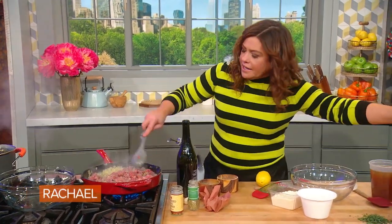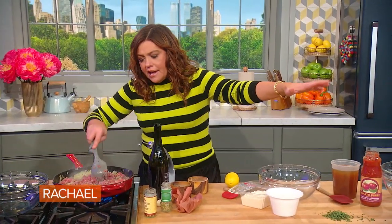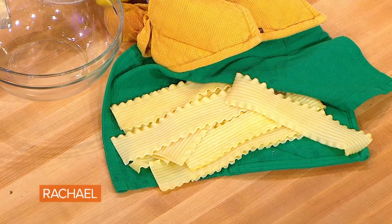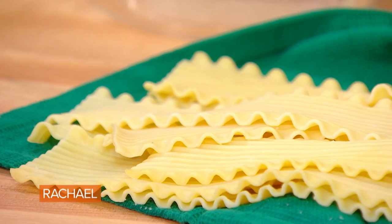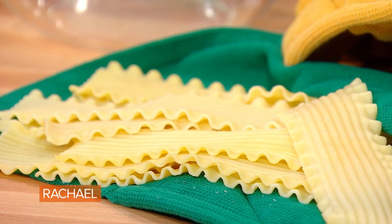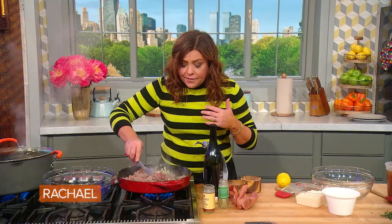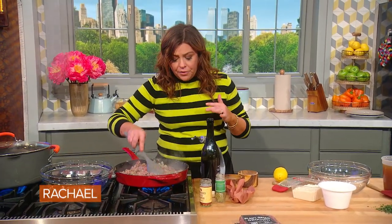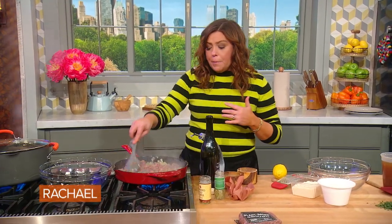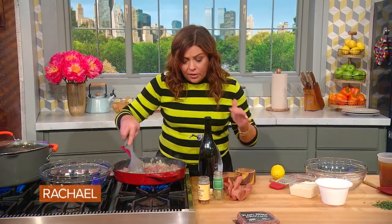We already have the lasagna noodles. I went with a traditional Italian-American lasagna noodle with the curly edges. We par-cooked them for five minutes in salted water, and then I cold-shocked them — I put them into a cold water bath to stop the cooking process. It's very important that you do that so the pasta doesn't taste gummy or overcooked when you're done. You can also break up and substitute no-boil lasagna noodles.